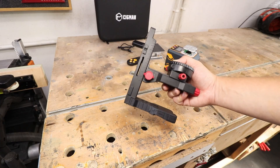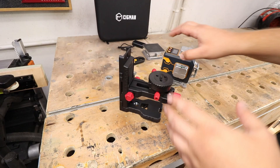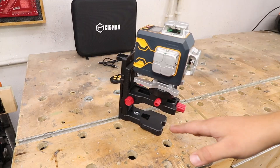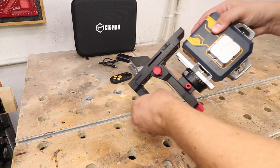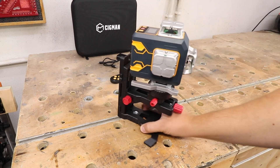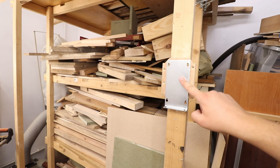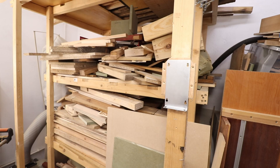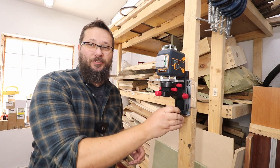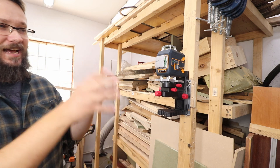The absolutely fantastic base gives you the ability to amend the position of the laser in every possible way. Simply screw the laser on top. The base has some really cool features — there are additional feet underneath that you can pull out for greater stability on flat surfaces. I've installed a metal plate on top of my wood rack, and the base sticks to it with a super strong magnetic connection. Even if you bump it, it's not going to fall down.